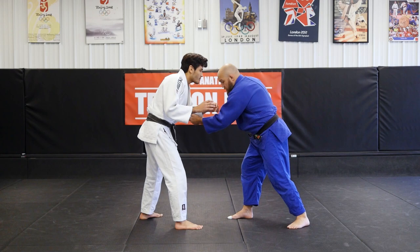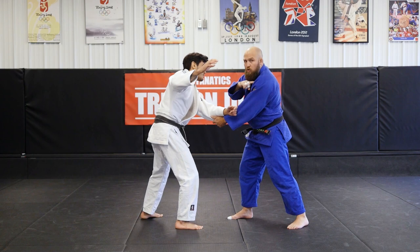I'm here, pull. I'm going to grab my regular tricep grip, and as he goes to either post out or take a grip — whichever it is — that's when I'm going to go in for my technique.